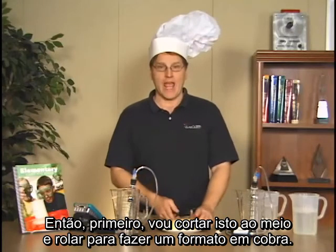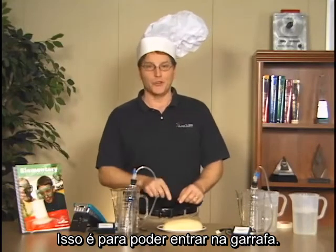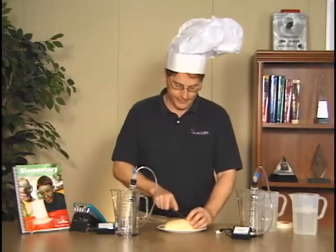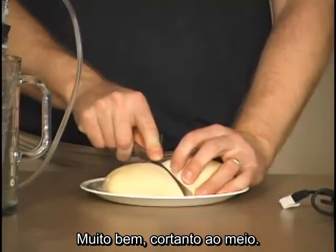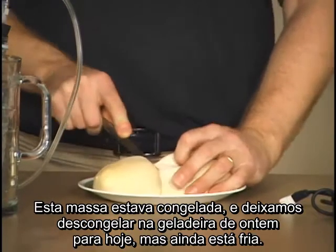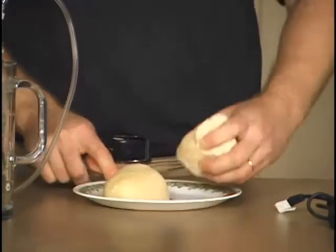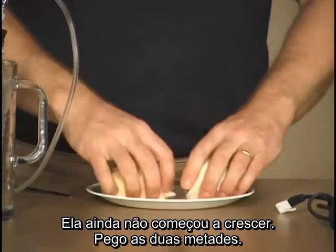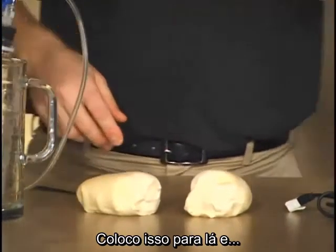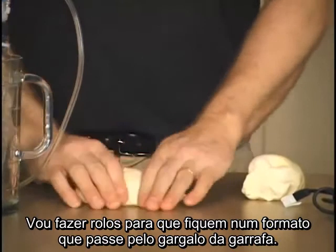I need to cut this in half and then roll it out into a snake shape so I can push it down into the bottle neck. This bread was frozen — we let it thaw overnight in the refrigerator, so it's still cold and not really starting to rise yet. I'll take the two halves and roll them out.